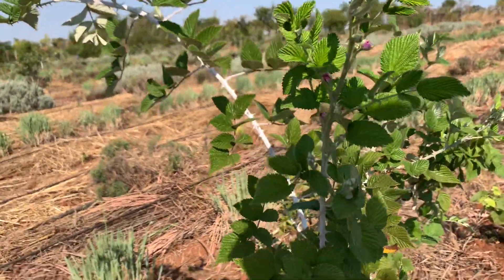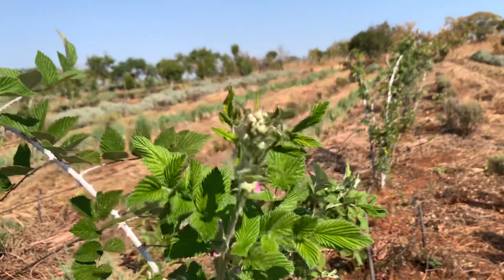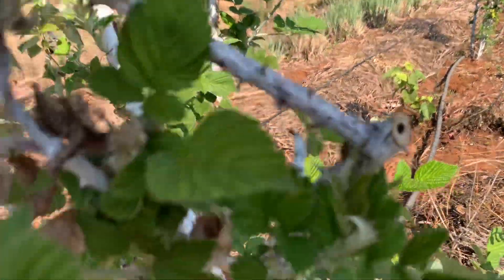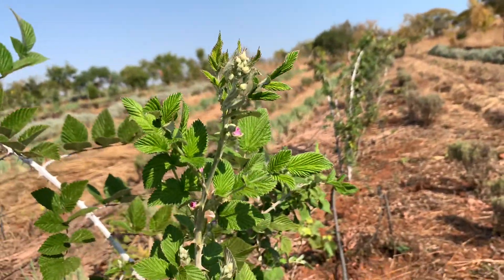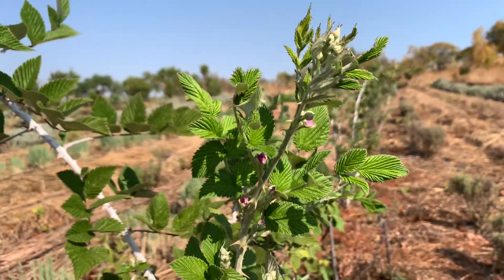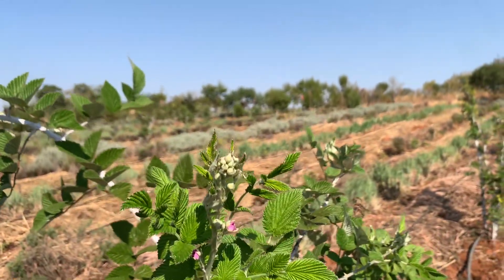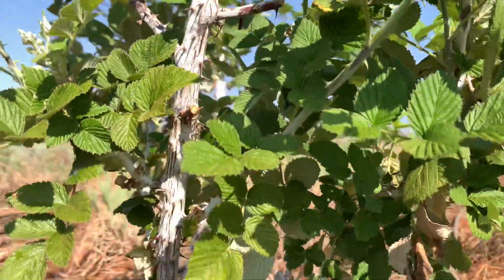Good afternoon, this is Radical Farmer here at Organic Farm Seven. What you're seeing here is a raspberry which was pruned — you can see some cuttings that were removed. Pruning is essentially getting rid of unwanted leaves that have already fruited, to give room for new branches that have not yet fruited.